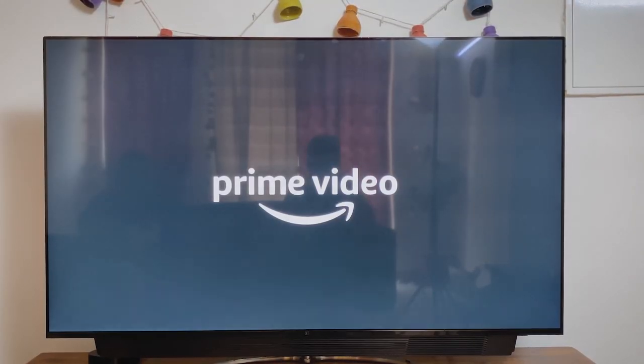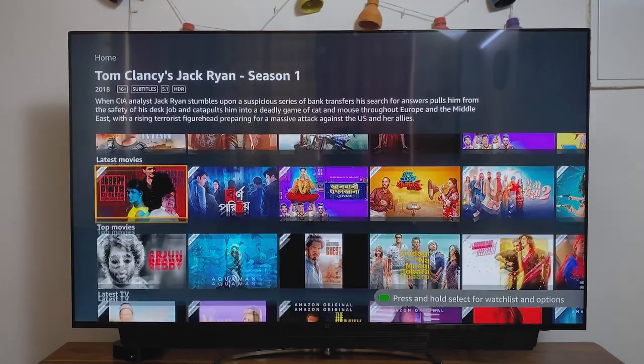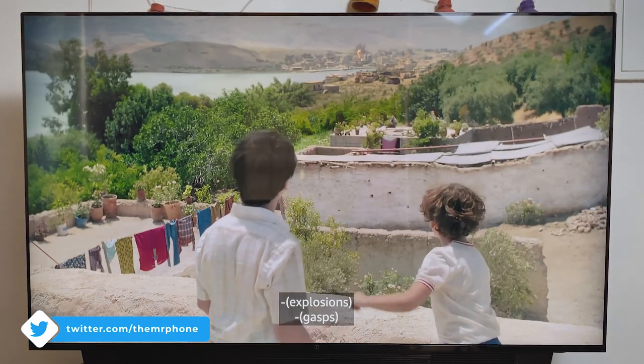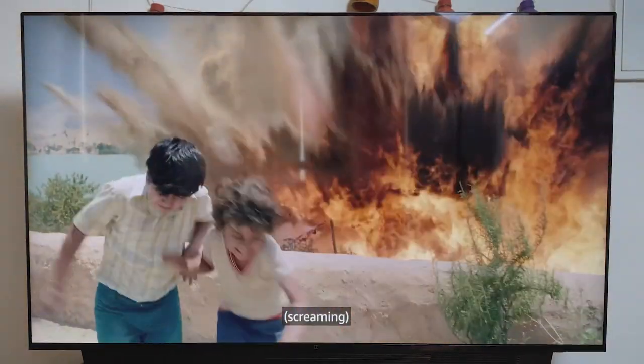Having said that, the content out there is pretty sparse. The TV at the moment doesn't support Netflix, so the only show I managed to find in Dolby Vision is Jack Ryan on Amazon Prime — if you guys know any more, do let me know in the comment section. The panel is of A-grade quality and if you're coming from an LED panel, a QLED panel like the one on the OnePlus TV is going to feel like a massive, massive upgrade.